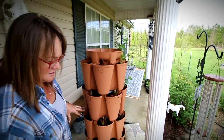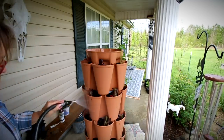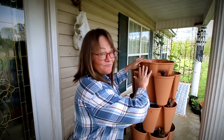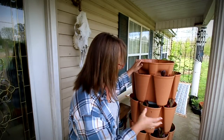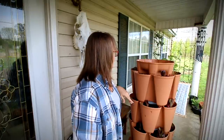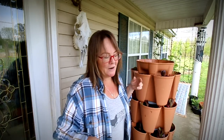Let me spray this off and clean off all that dirt. I have these all planted — my two different varieties of lettuce and some celery in there. Again, I don't know if the celery will grow well in there, but why not, right?